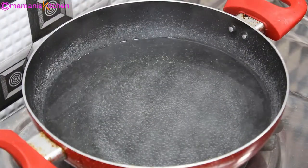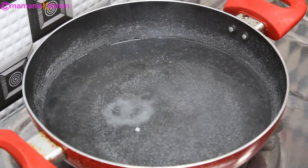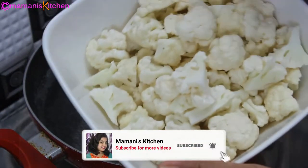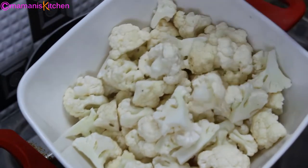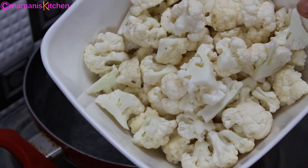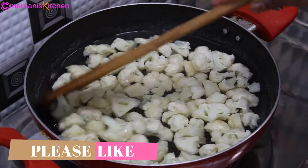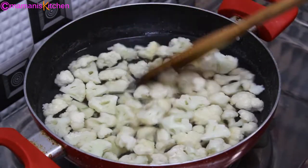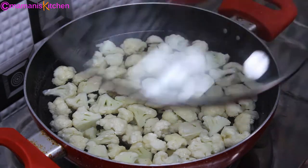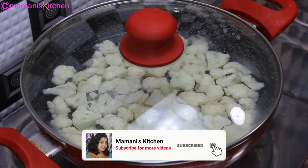To make gobi manchurian, first I am going to heat 2 cups of water. I will add half a teaspoon of salt and 400 grams of gobi, cut into small pieces. It is good to cut it in small pieces. I will add the gobi in the water and keep the gas on medium flame for 3-4 minutes, so the gobi will become a little soft and the raw flavor will also come out.